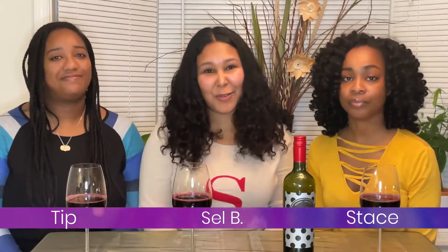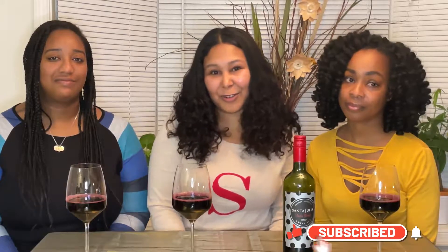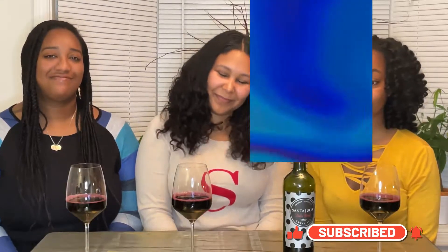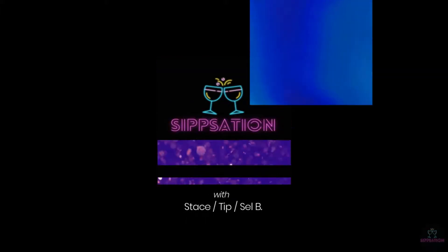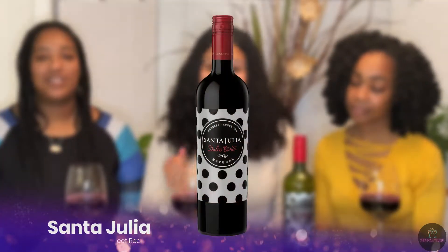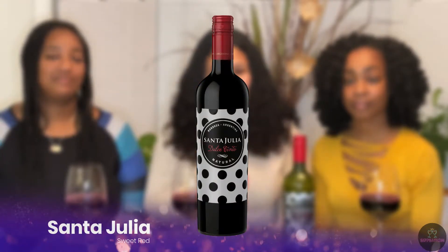Welcome back Sippers, it's your girl Selby. I'm with Tip and Stuff and we're hitting you with another wine review. If you're new here, don't forget to subscribe and hit the bell for notifications. Today we are trying this sweet red wine, it's called Santa Julia. It's from Argentina and we're going to give you our first impressions.